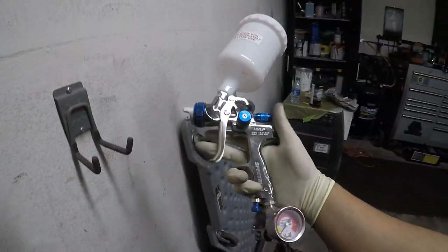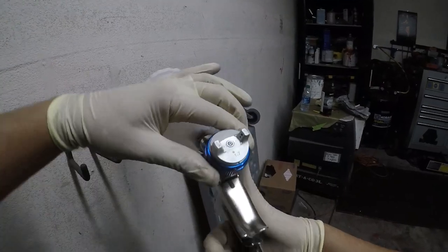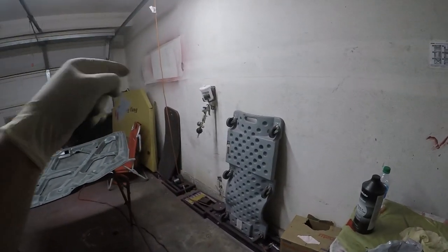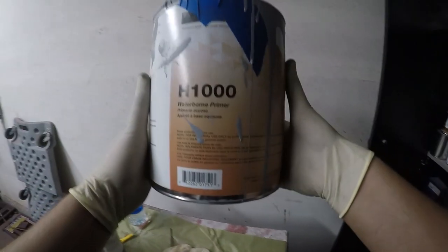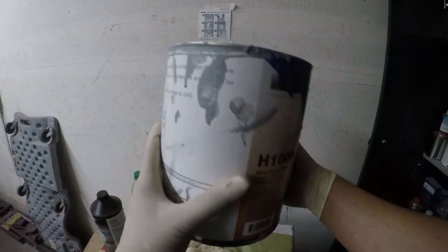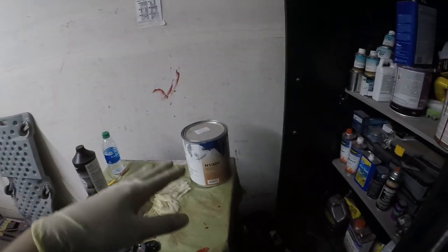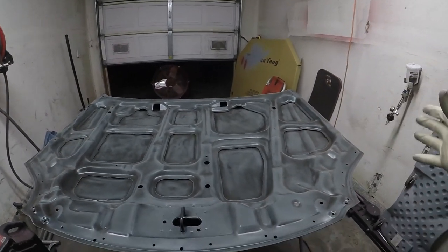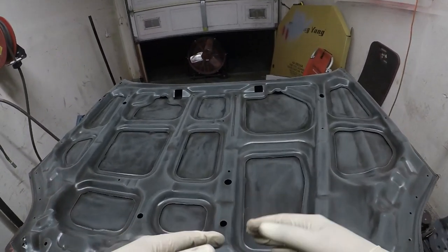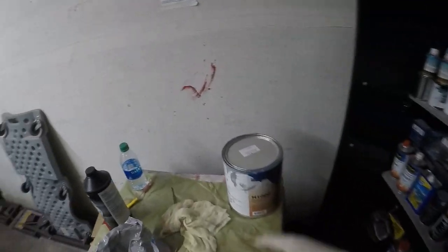The gun I'm going to be using is the Harbor Freight HVLP Spectrum with a 1.7 fluid tip — that's a really good primer gun if you're looking for one, pretty cheap and pretty good. The primer we're using is H1000 waterborne primer. This stuff has no hardener, no reducer — basically shoot right out of the can. I'm probably only going to do about one, maybe two coats, because this part is already pre-prepped and has some sort of sealer on it.